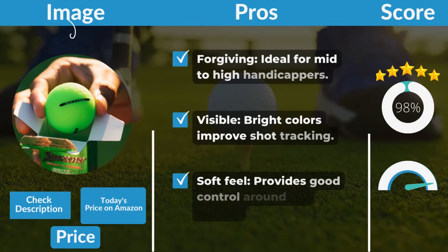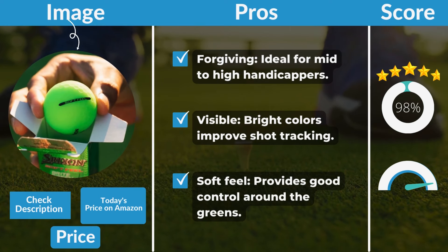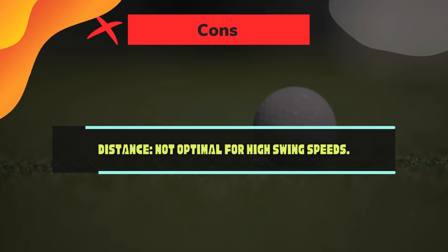Pros: Forgiving — ideal for mid-to-high handicappers. Visible — bright colors improve shot tracking. Soft Feel — provides good control around the greens. Cons: Distance — not optimal for high swing speeds.